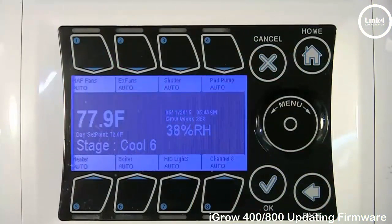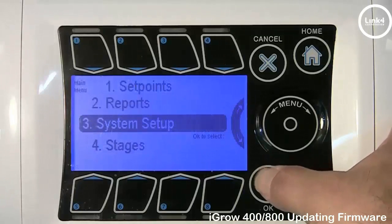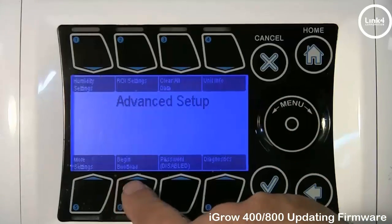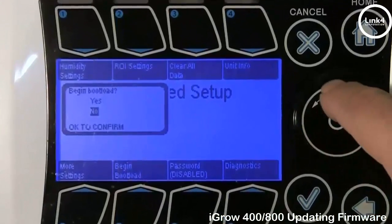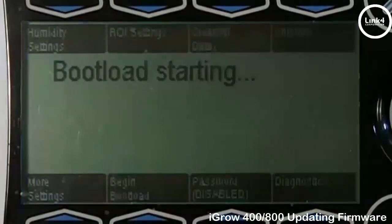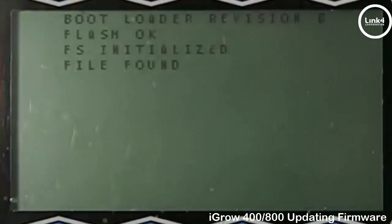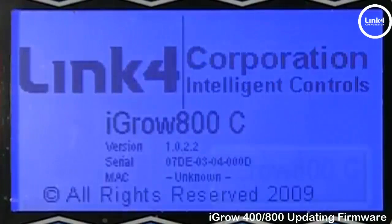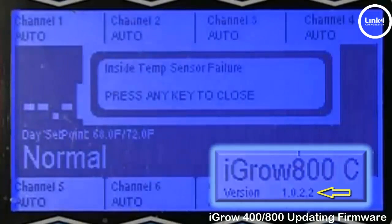Now we're ready to upgrade. To update your firmware, hit OK, System Setup, then go to Advanced Setup, number 10. Then select Begin Bootload, and confirm yes. The bootload is now initiating. It will find the file, validate a checksum, complete the write, and the firmware will be upgraded to 1.0.2.2.